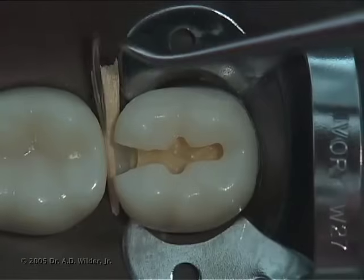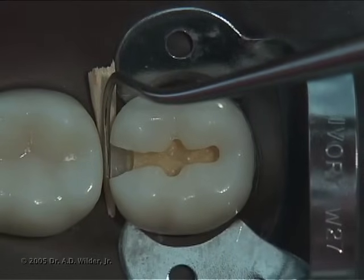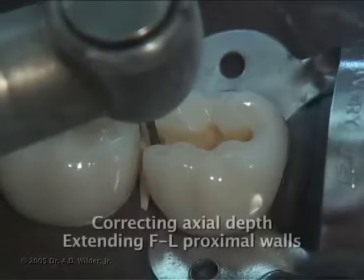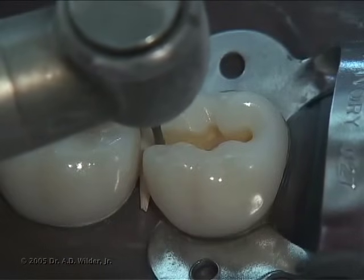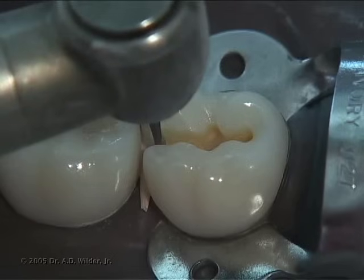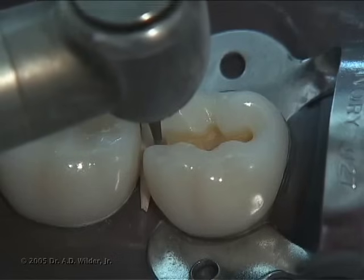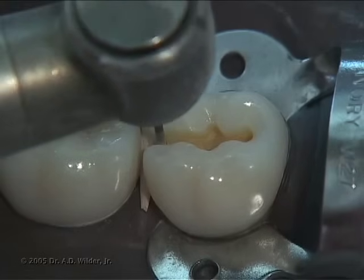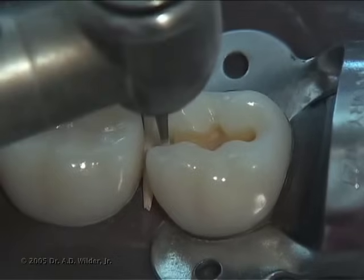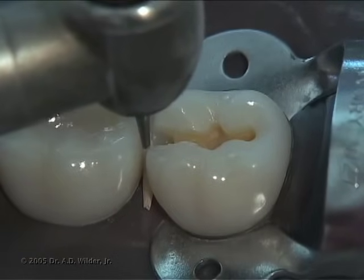Check with an explorer that you have clearance between your prep and the adjacent tooth, although take note that a wedge will make the clearance seem more than it actually is. Go back and correct axial depth and extend the facial and lingual walls as needed. Remember, we want around 0.5 mm of clearance facially, lingually, and gingivally to provide the best possible matrix band placement and ultimately proximal restoration.